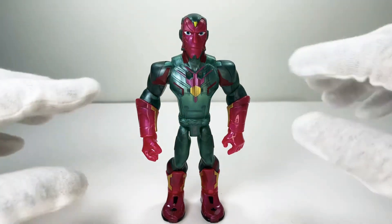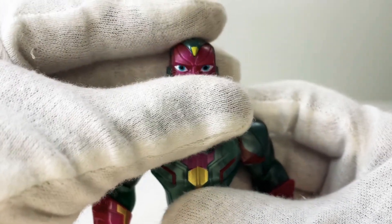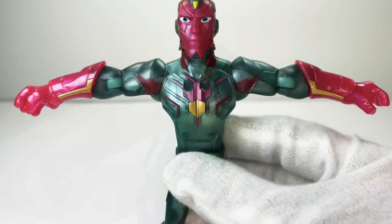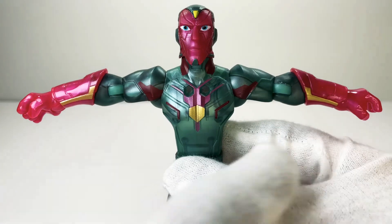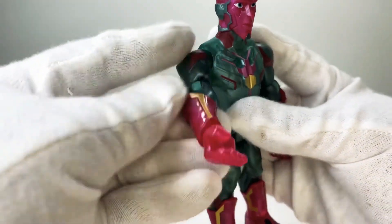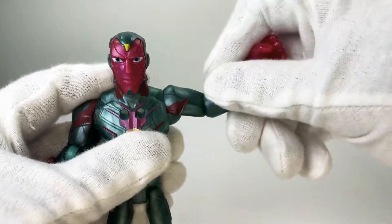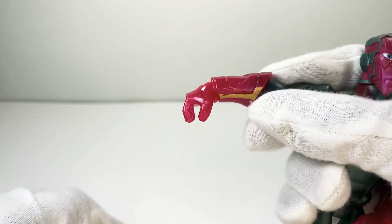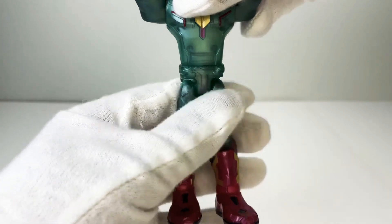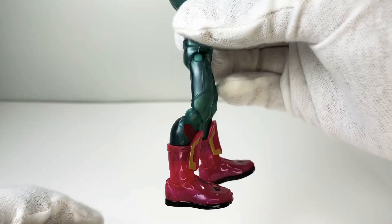Vision is rocking about 14 points of articulation from head to toe. His head does a 360 spin; he can look up about this high and look down this low. Getting Vision into a T-pose, he has three points of articulation in each arm. The hinge joint in the shoulder hinges up about that high — slightly stiff movement because he's new — plus a 360 spin. The single joint in the elbow bends about that much, and the hinge joint in the wrist hinges down and up with a 360 swivel. There's a slit in the waist for a 360 swivel, and Vision can kick forward and kick back.